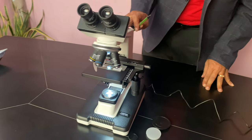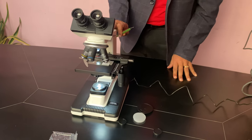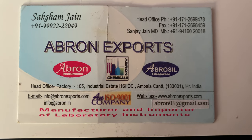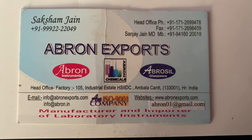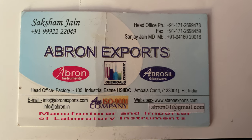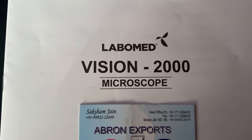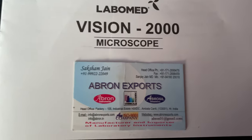Working is similar across models. Please visit the website and write to us for any requirement at abron01@gmail.com, or visit our website www.abronexports.com. The Vision 2000 is the model. Please visit our website. Thank you very much.